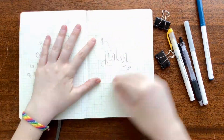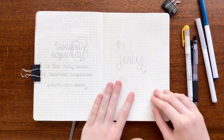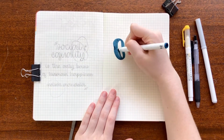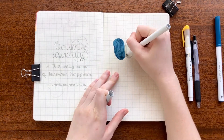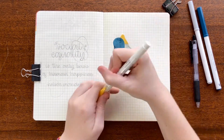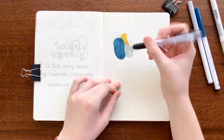Hello everybody, welcome back to another bullet journal plan with me video. Today I'm setting up my monthly spread for July. For this month's theme I chose this super minimalist but very fun design — basically these blobs in three colors: navy blue, light gray, and mustard yellow throughout this whole month, so it's really easy. As usual, all my materials will be in the description box below.